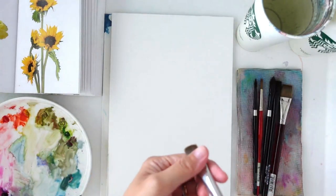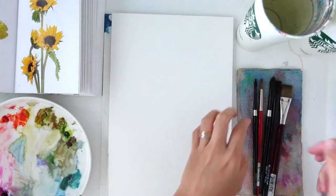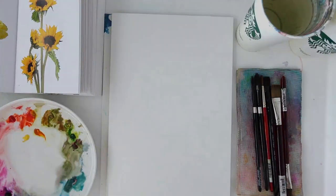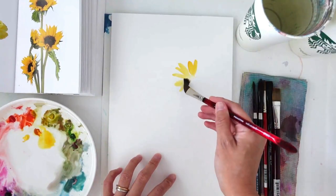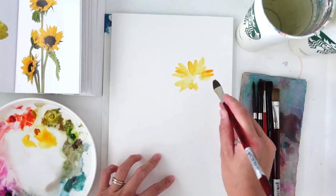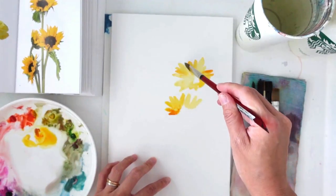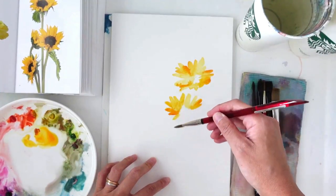Starting off with my half-inch flat brush, I'm pulling out my yellow. My palette is really quite messy, so I'm going to spray it down a little to clean it up. I'm using the side of my brush and holding it at an angle to get those nice petals. You can see I'm moving from the outside in, taking my time to observe the reference photo. The petals are moving in various directions and some are folded, so keep all of those in mind as you're painting.